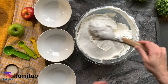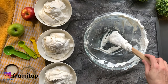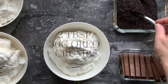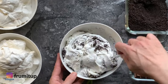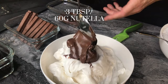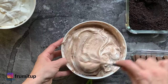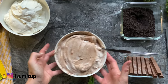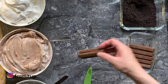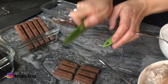Separate your cream cheese and whipped cream mixture into 3 bowls to make the different kinds of toppings. In the first bowl, add 2 heaping tablespoons or 30 grams of finely crushed Oreo crumbs and mix gently. In the second bowl, add 3 tablespoons or 60 grams of Nutella until fully incorporated. In the third one, leave it plain. Take your Kit Kats and cut them in half or at the height of your container, then set them aside.